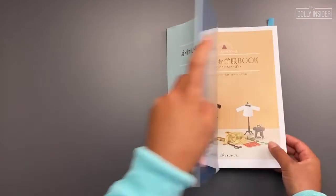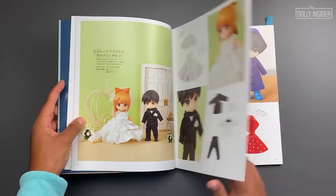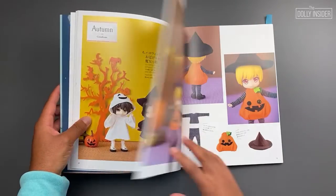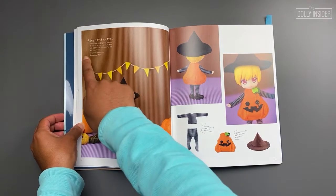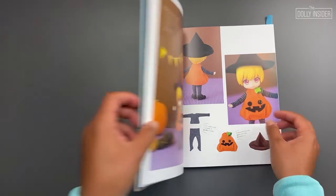Hey dolly friend! This is Kat from the Dolly Insider. Let's sew a spooktacular outfit from the Nanderoid Doll Book of Adorable Seasonal Outfits. The look we're going to sew is called Jack-O-Lantern. The final make is a pumpkin dress.